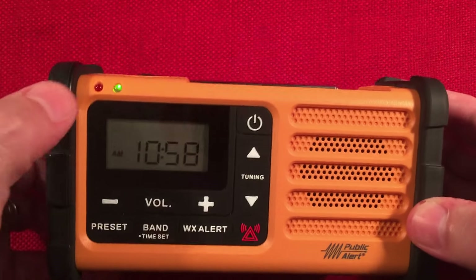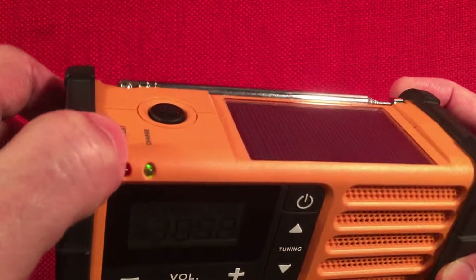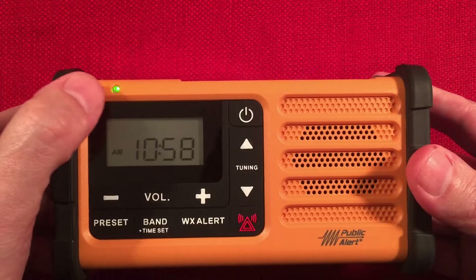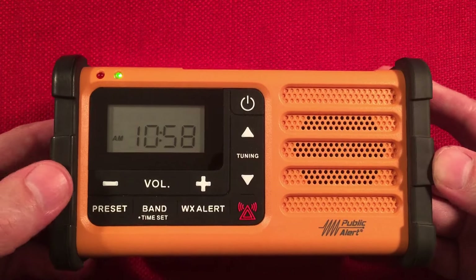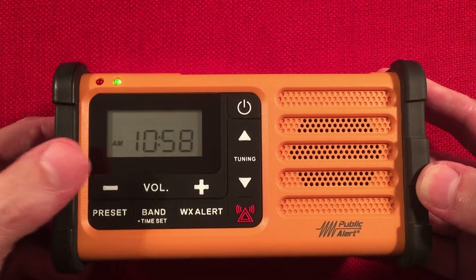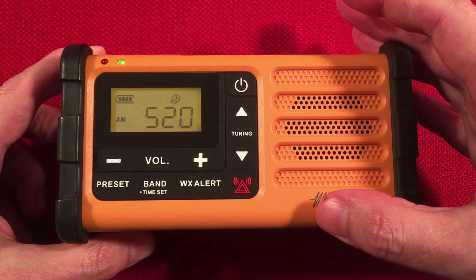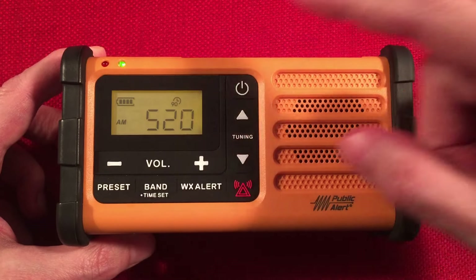Going to the front of the radio, you can see two LEDs on top. One is marked weather alert — that'll flash when we get an alert tone come through. Then we have the charge status indicator: green for light charge, red when you're getting a strong charge off the micro USB. The display shows the time in 12-hour format and of course shows our frequency when the radio is on. We have a power button — long press to turn on, long press to turn off — displaying battery status, band, frequency, and a 90-minute sleep timer.